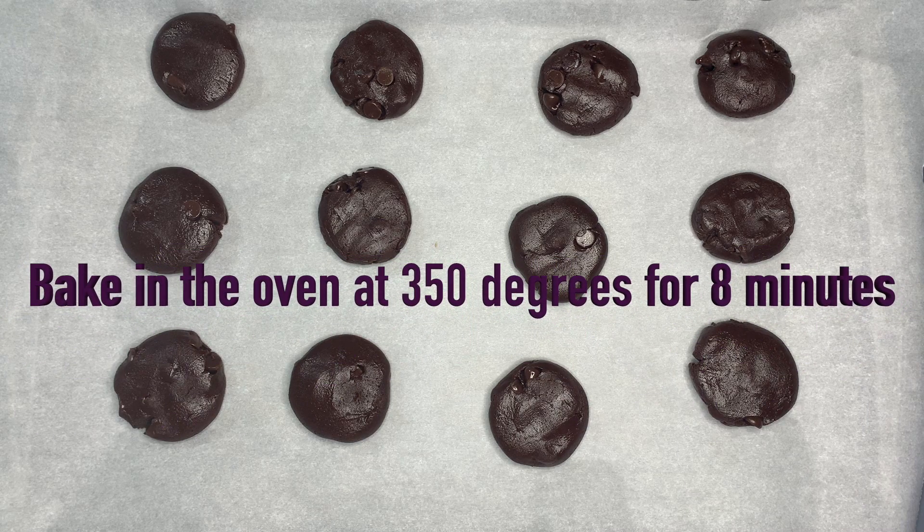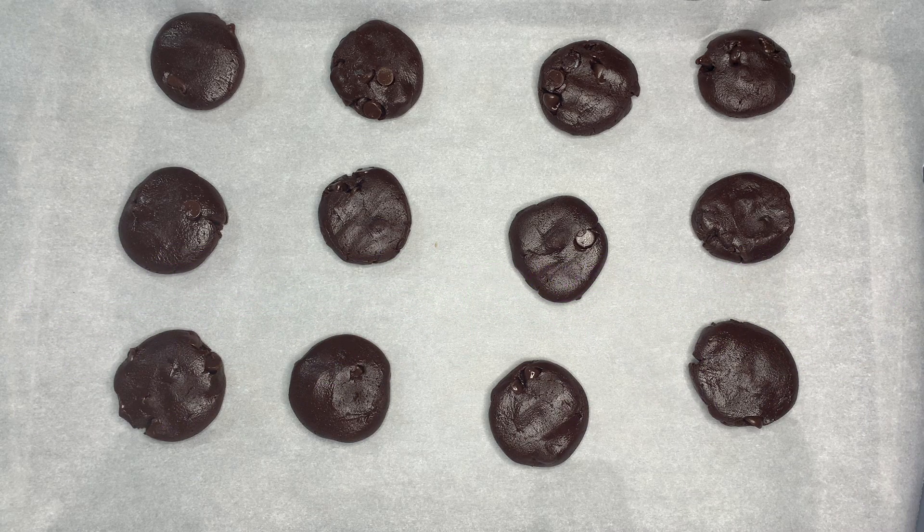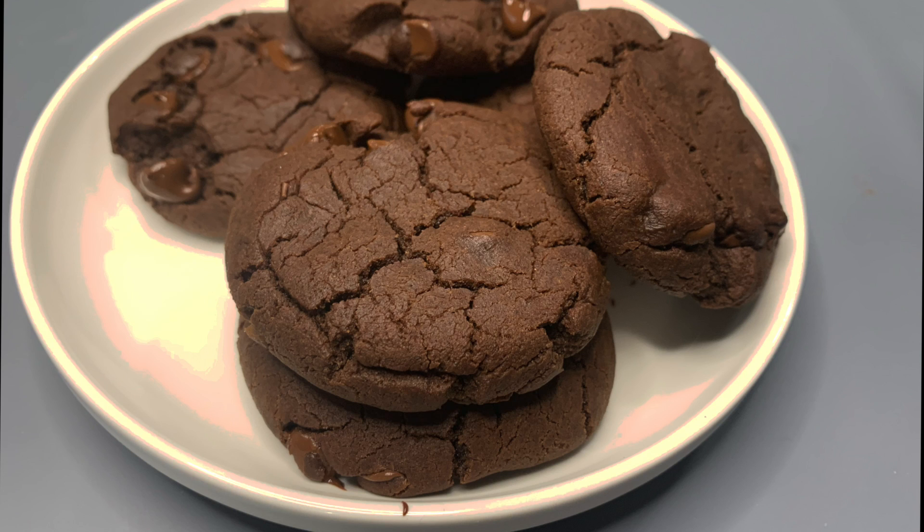Now it's ready to bake in the oven at 350 degrees for eight minutes, and that's how you make double chocolate chip cookies! I hope you guys enjoyed this video. If you did, make sure to like, subscribe, and turn on those post notifications to get notified when I post another video. I'll see you in my next one.